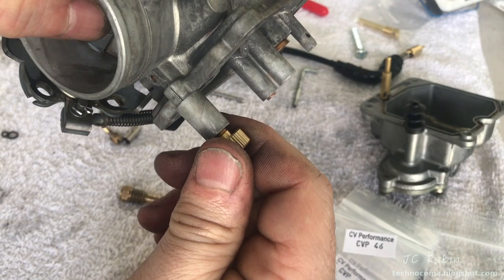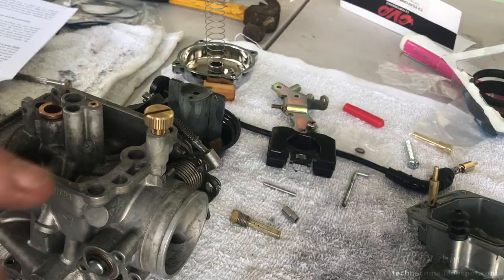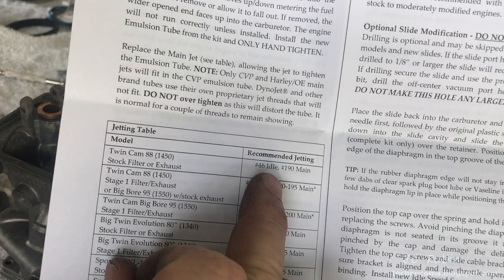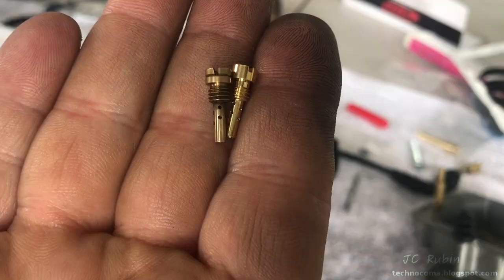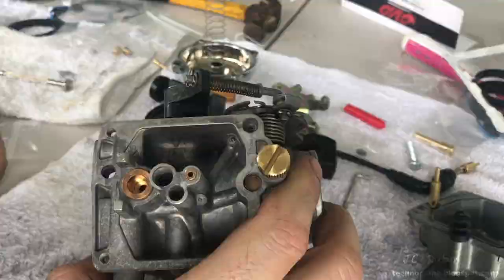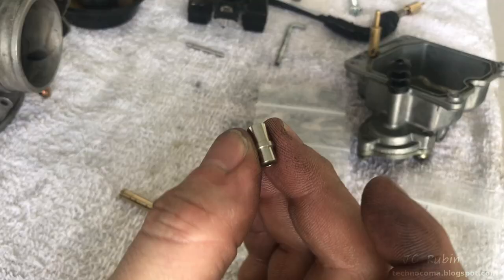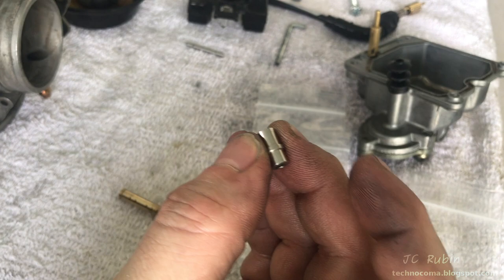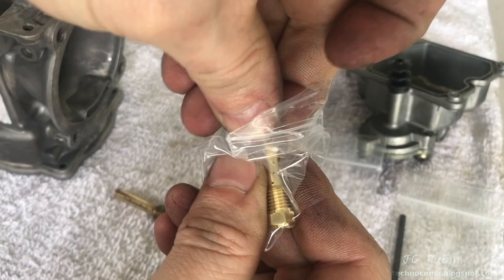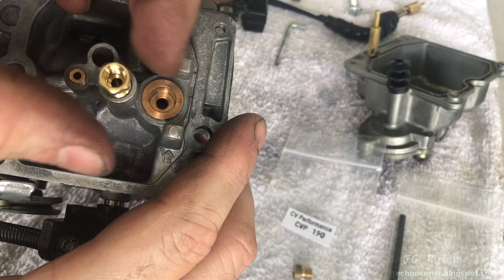The pilot jet I see is a 45, but from the kit I'm going to use a 46, and the main jet stays at 190. Grabbing the 46 and installing it in the same way — dropping it in and screwing it to full seat, then gently snugging it down. The original emulsion tube and jet will be replaced by the ones in the kit. For the main needle, the chamfered larger end goes in first — pop it in, give it a little smack, and let it fall through the bottom. Now dealing with the emulsion tube — they look about the same — screwing it in by hand to full seat, then gently snugging with the 5/16 wrench.